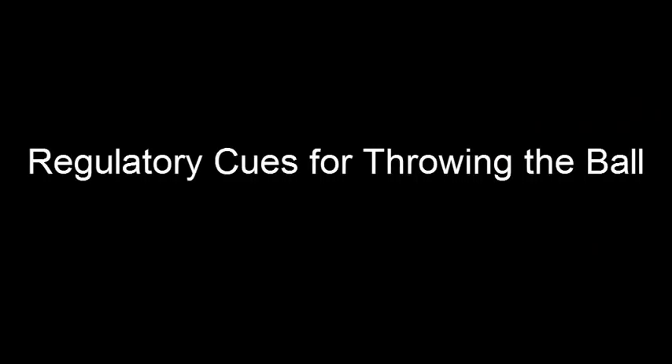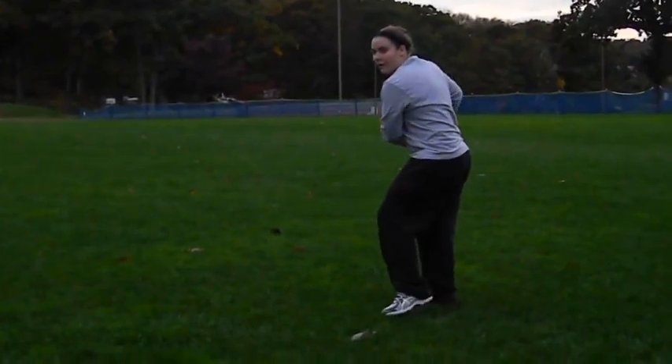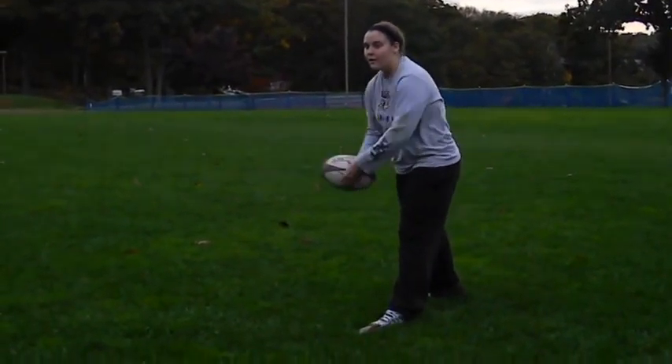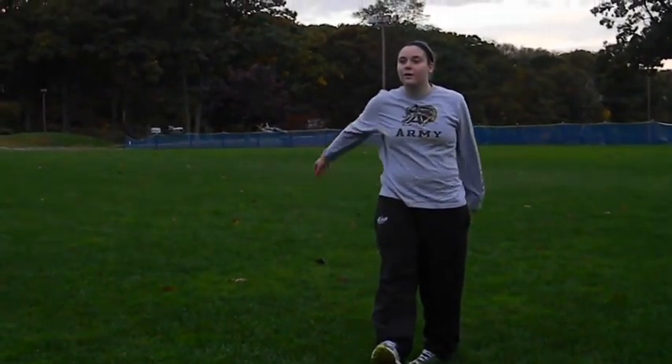Here are the regulatory cues for throwing the ball. First, stand with your feet shoulder width apart. Take a step back. Pivot your hips. Swing arms forward. Rotate wrists as you release the ball and follow through.